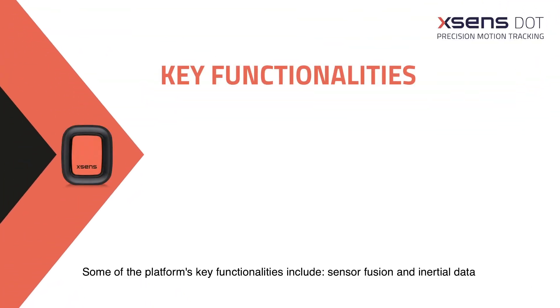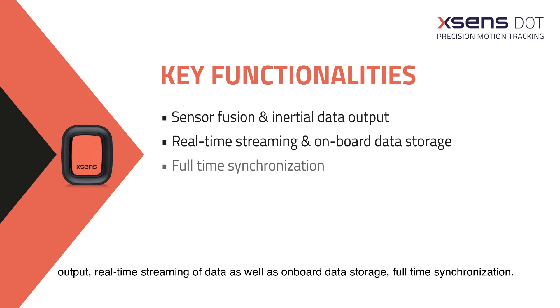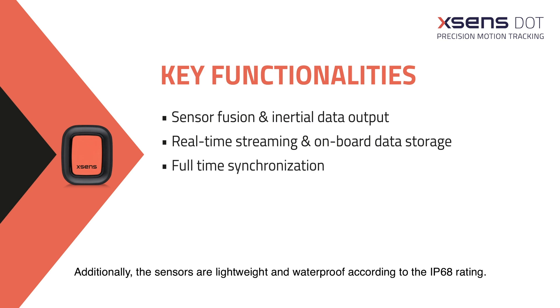Some of the platform's key functionalities include sensor fusion and inertial data output, real-time streaming of data as well as onboard data storage, and full-time synchronization. Additionally, the sensors are lightweight and waterproof according to the IP68 rating.